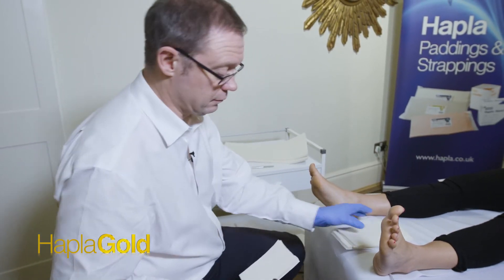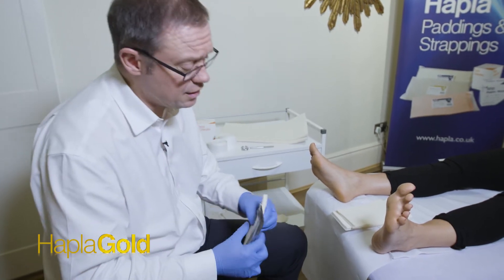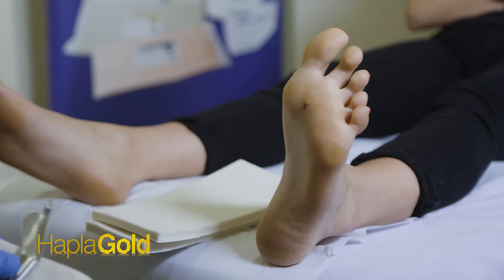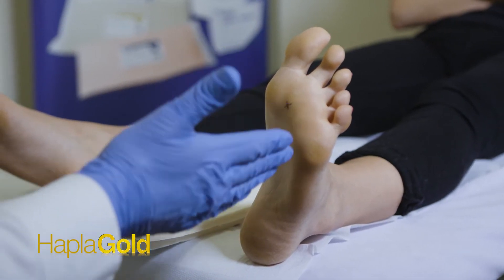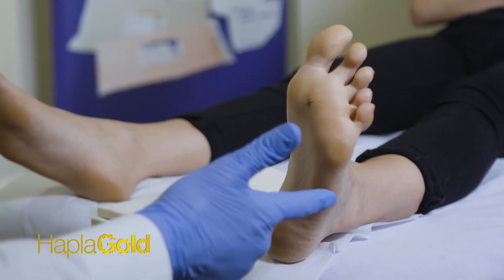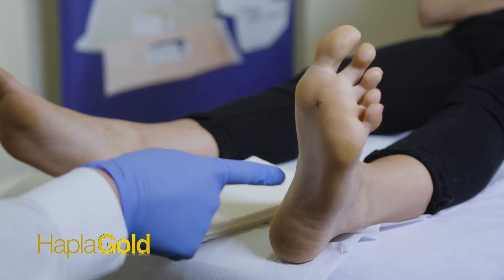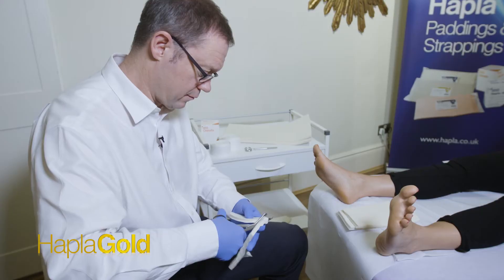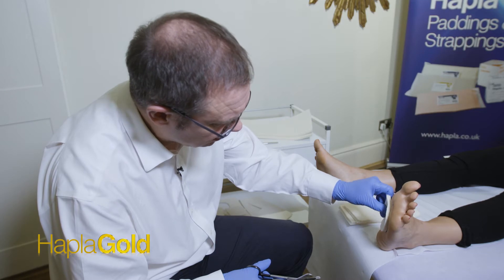First of all, making sure the foot is clean and the skin is nice and dry. We're going to cut the valgus filler. This will fill the area over the medial longitudinal arch; it will sit just proximal to the first, second and third metatarsal heads. It won't cover the fourth and fifth metatarsals and it will exit at around about the area of the spring ligaments. So we cut that first, and this sits in here.